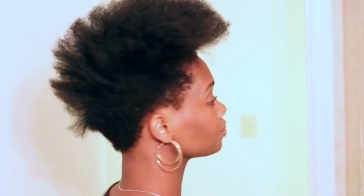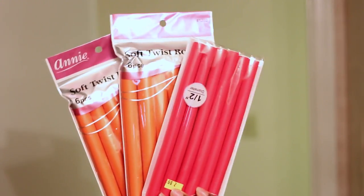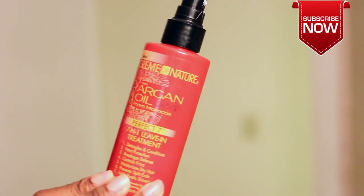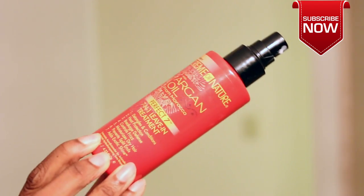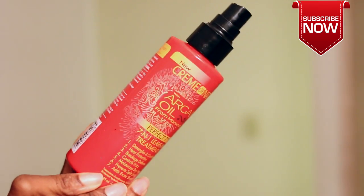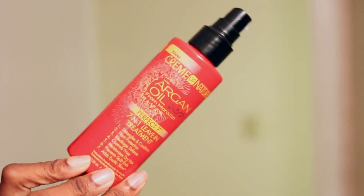Alright you guys, so we're starting off with stretched dry hair. Check the description box if you would like a link to the video of how I blow out my hair, including the products that I use. So I'm going to be using two types of flexi rods — the red ones and the orange ones. Check the description box for a link to these flexi rods as well. My styler of choice is the Argan Oil Perfect 7 by Cream of Nature — it is one of my faves, and you guys have already seen this product before.